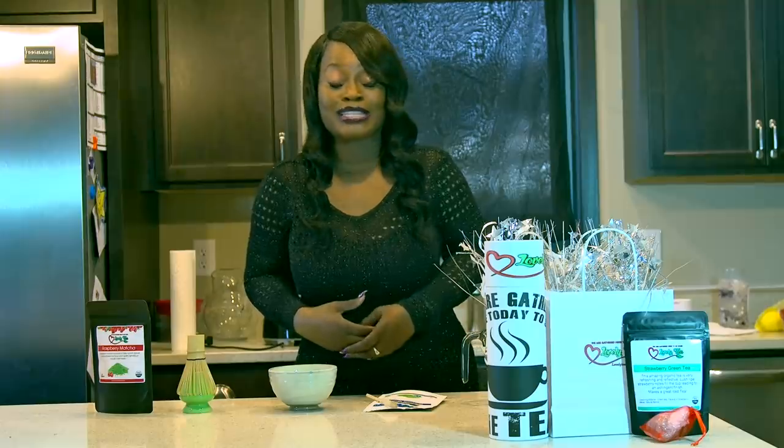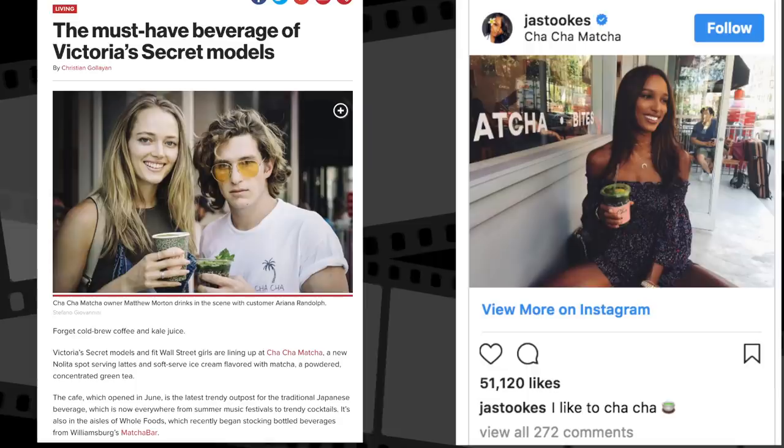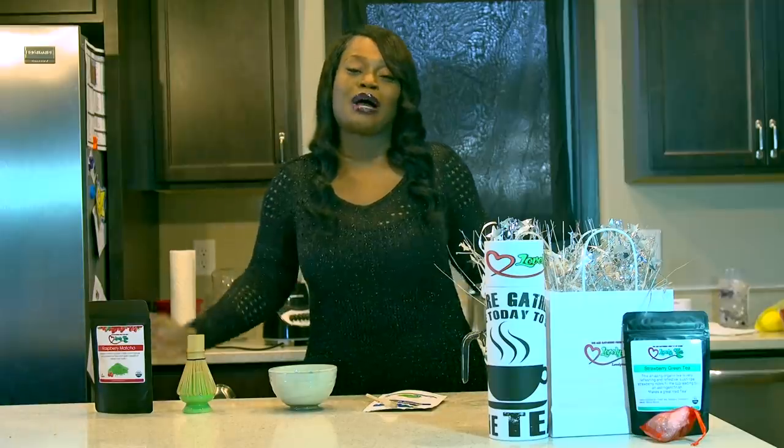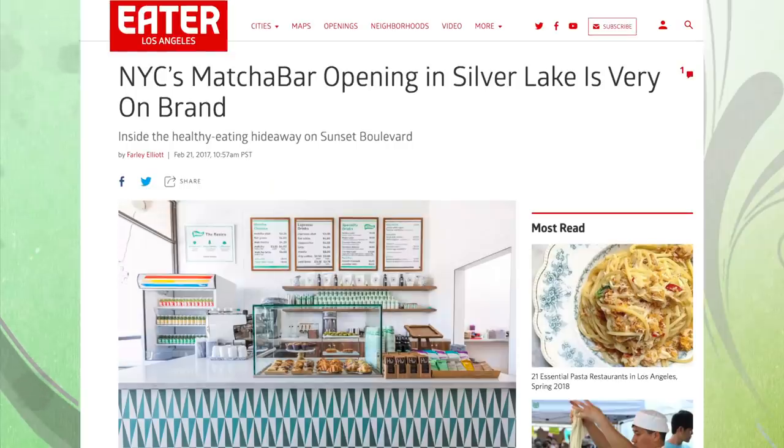This year a bunch of Victoria's Secret models kept shouting out Cha Cha Matcha. A lot of people on the East Coast drink this. If you're a New Yorker, I know that you know about matcha. It's finally catching on around the country — they even opened up a really popular matcha store recently in LA.